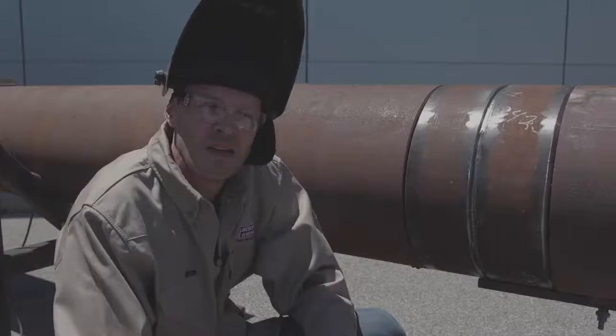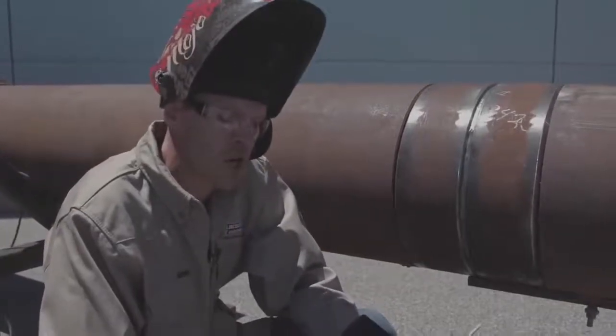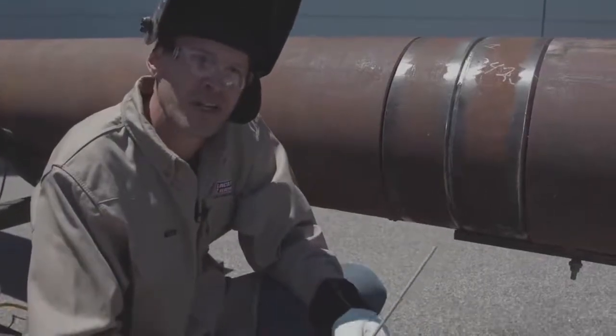Hey guys, Travis Edmonds. I'm with Lincoln Electric. I work out of the pipe group. Today we're going to be talking about Pipeliner LHD and welding through three o'clock.